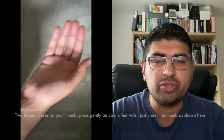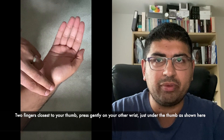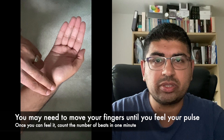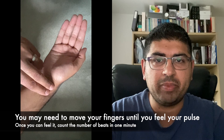To check your pulse, use the two fingers closest to your thumb and press them gently on your other wrist just under the thumb. You can also feel your pulse on the side of your neck just under your jaw. You might need to move your fingers around slightly until you feel your pulse. Once you've caught it, keep your fingers still and count the number of beats you feel in one minute.